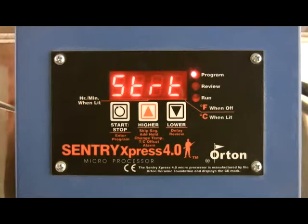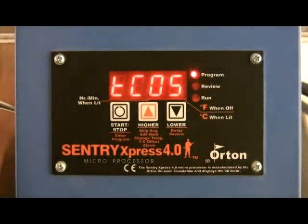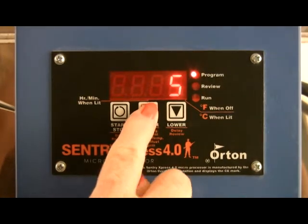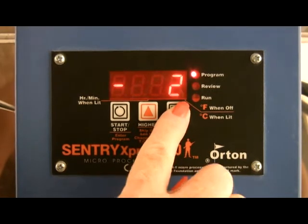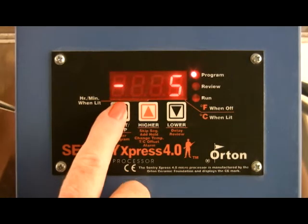Adjust thermocouple offset. The thermocouple senses the temperature inside the kiln and this feature allows you to adjust the thermocouple to fire hotter or cooler. From the start display, press the up arrow key until TCOS appears. Using the arrow keys, you can adjust the kiln to fire either hotter or cooler. Press start to return to the start display.